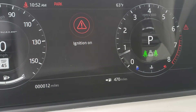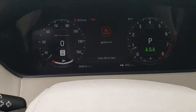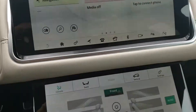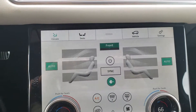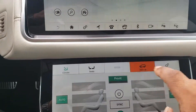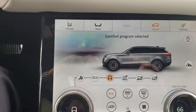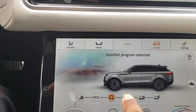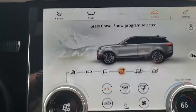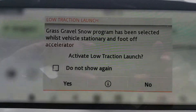And RPMs are there. To answer the question in regard to 4x4 — on the screen here, we go to vehicle. Down here we go to snow and grass, gravel, snow program. Up top you'll get this message.